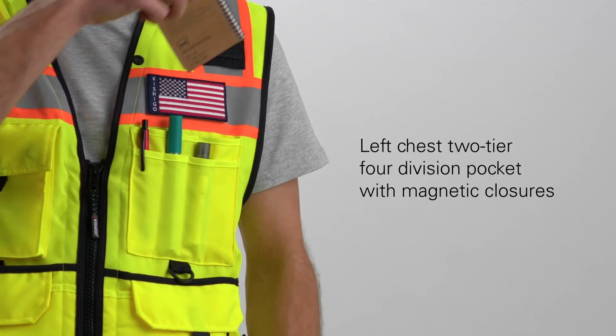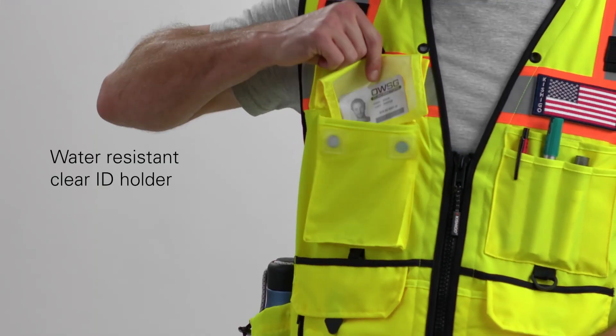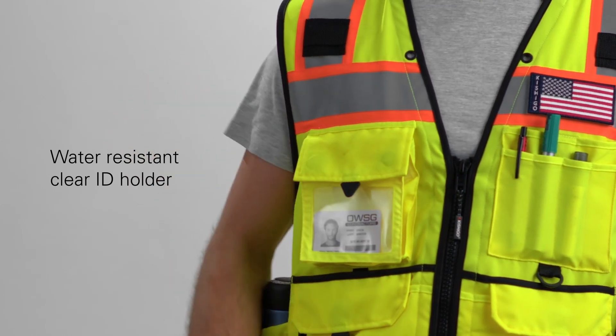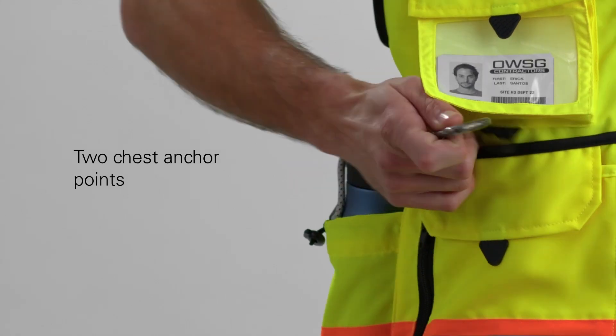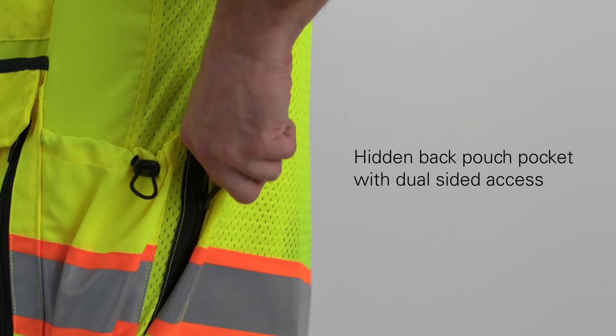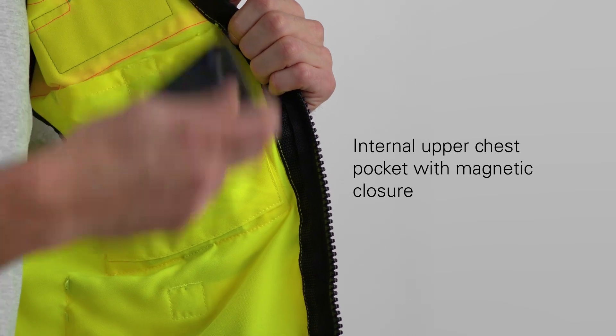A left chest two-tier, four-division pocket with magnetic closures, a right chest pocket with a water-resistant retractable clear ID holder with magnetic closures, two chest anchor points, a hidden back pouch pocket with dual-sided access, and an internal upper chest pocket with magnetic closure.